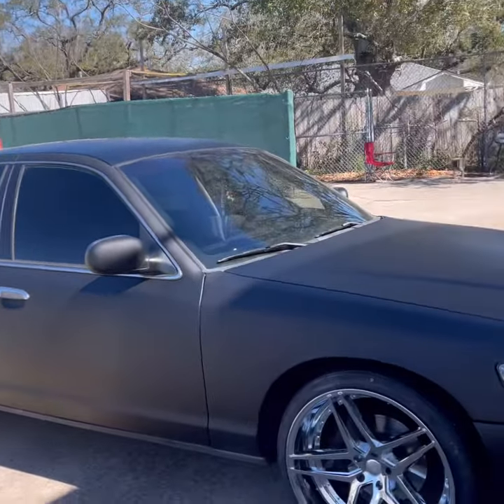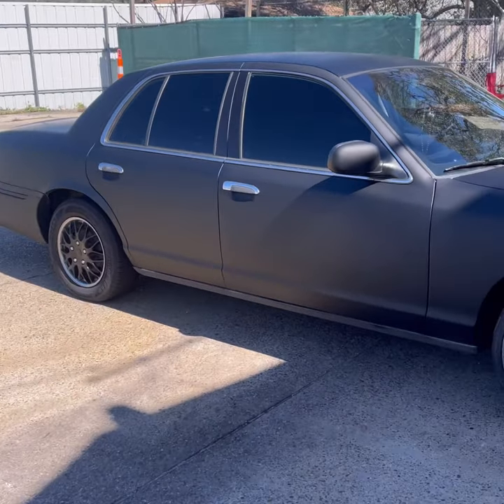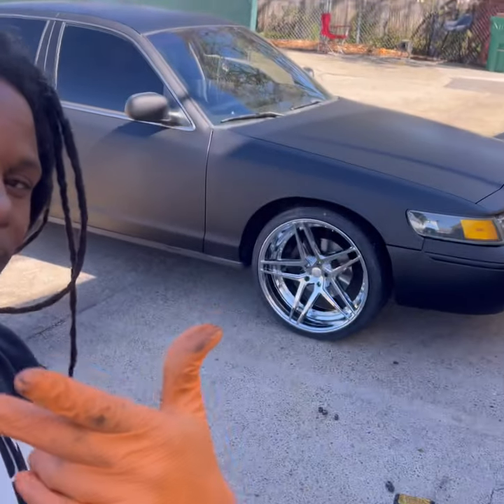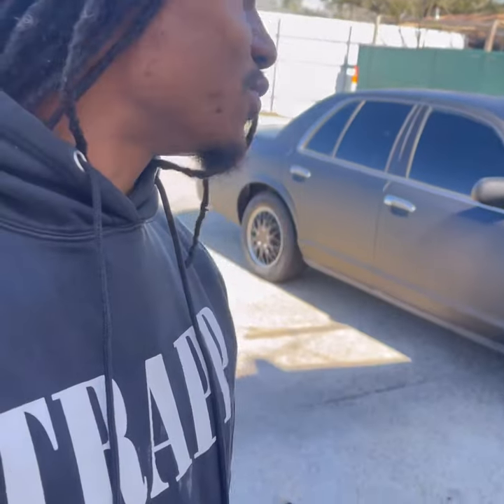Valentine's Day. You got Mardi Gras a week after that. So if you're trying to ride fly, bring your girl out for Valentine's Day — get you some new shoes. Do what it do, baby. I'm sure it's ready.